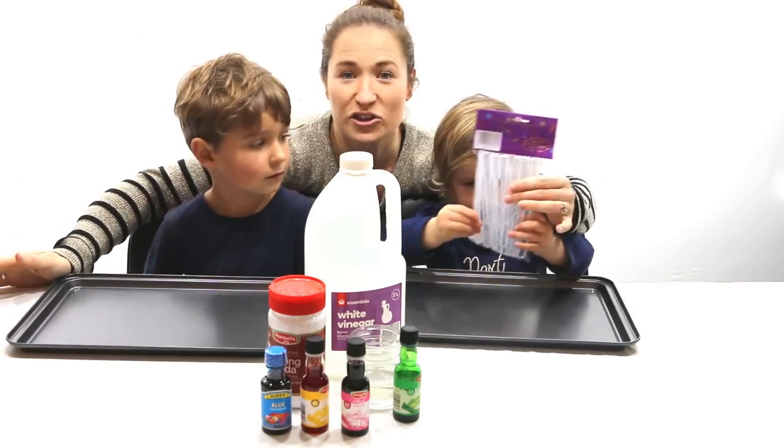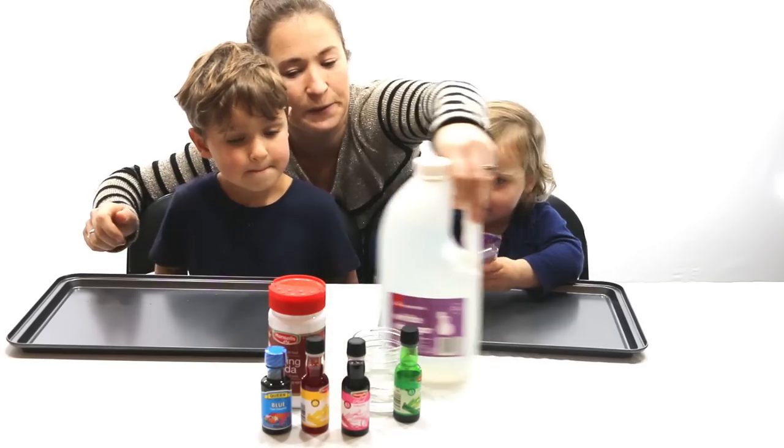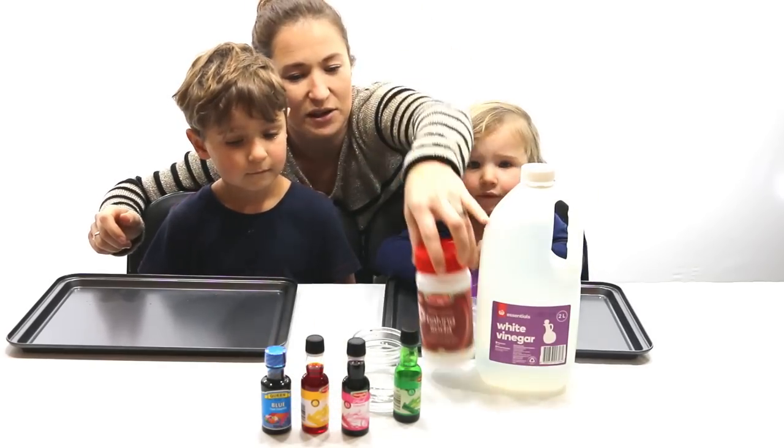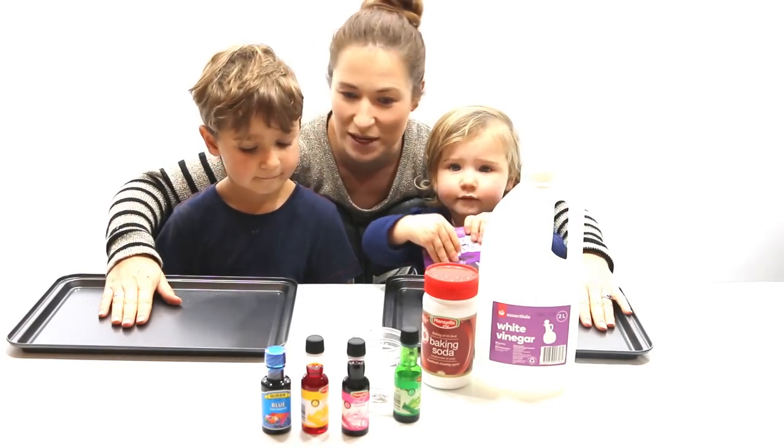Okay, all you need is some eye droppers — we just grabbed the packet from the two dollar shop — some vinegar, some baking soda and your favourite colours, and some trays to contain it. Should we get started?